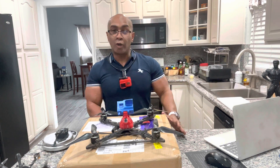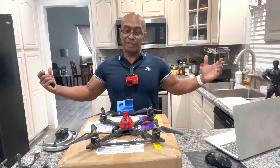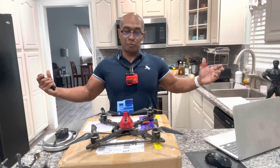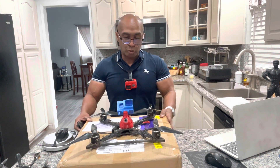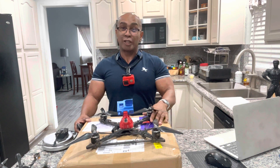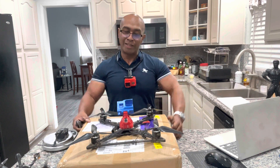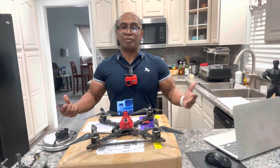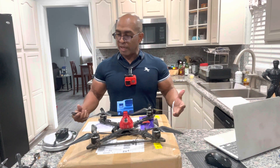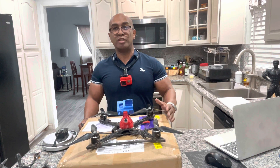Hey guys, welcome to Scotty Tiquaddy's FPV Kitchen — I have no other place to do this unboxing. This is a horrible day for shills out there when an actual consumer gets a drone before everybody else. I'm just like you guys; I don't make money from anything, I buy all my own stuff and give my own opinions.